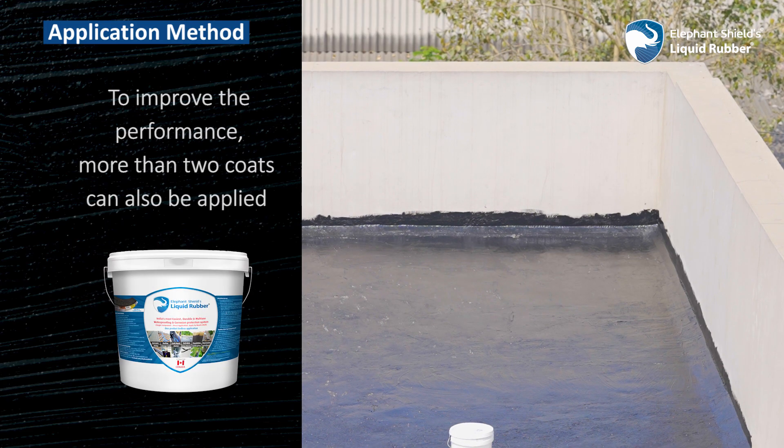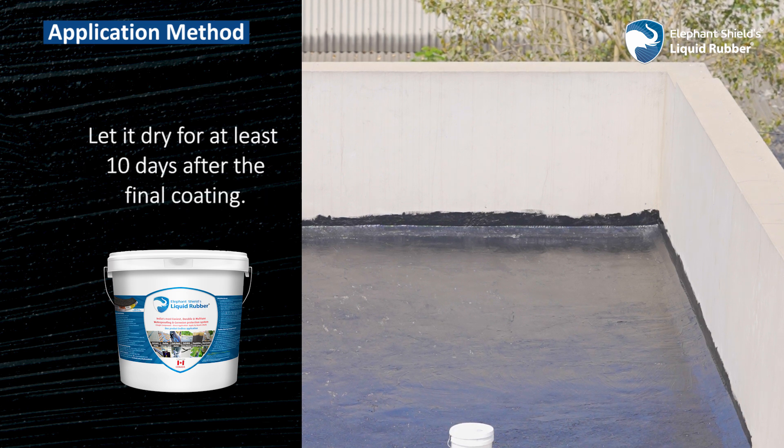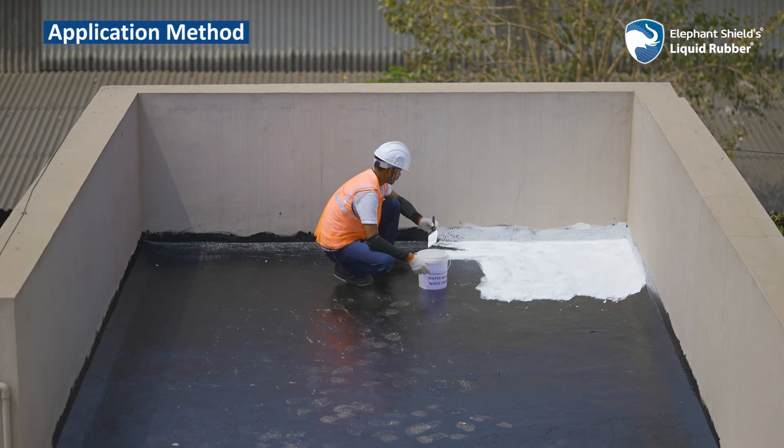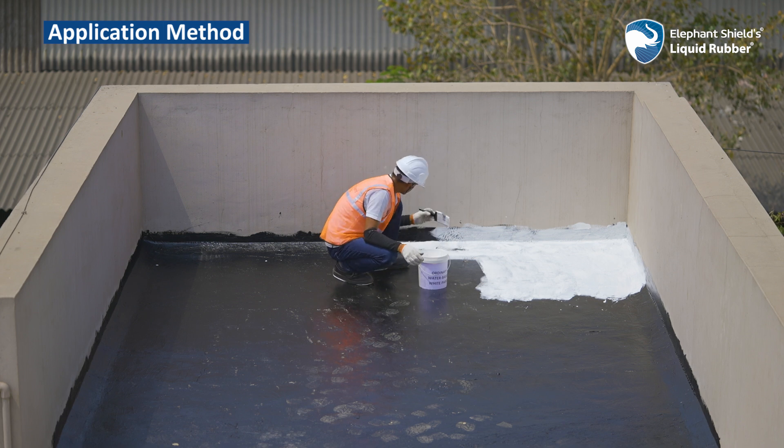To improve performance, more than two coats can also be applied. Let it dry for at least 10 days after the final coating. It is advisable to cover the coat with water-based paint, cement or tiles on areas with heavy traffic.